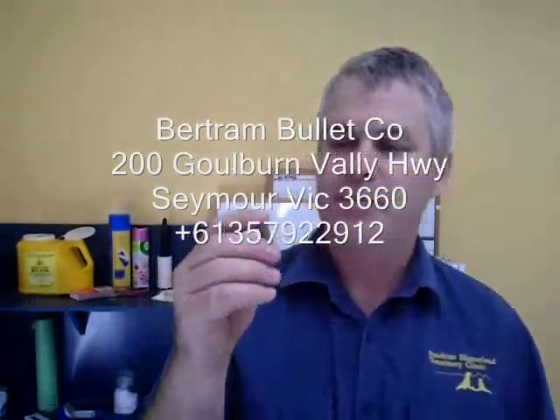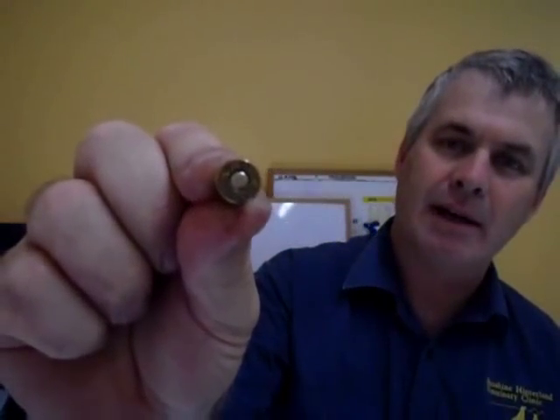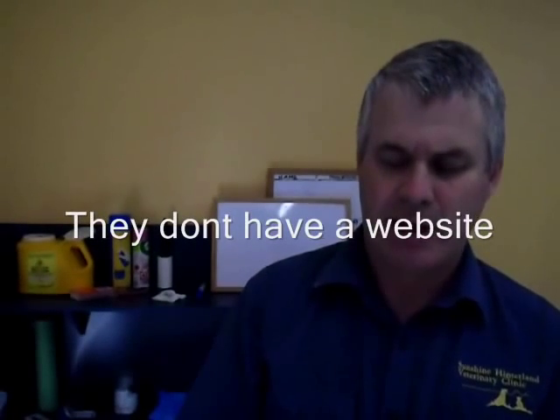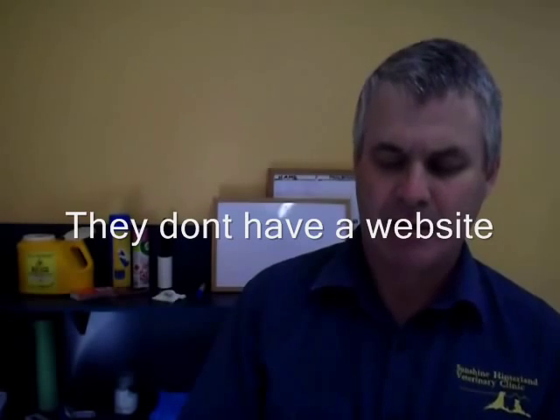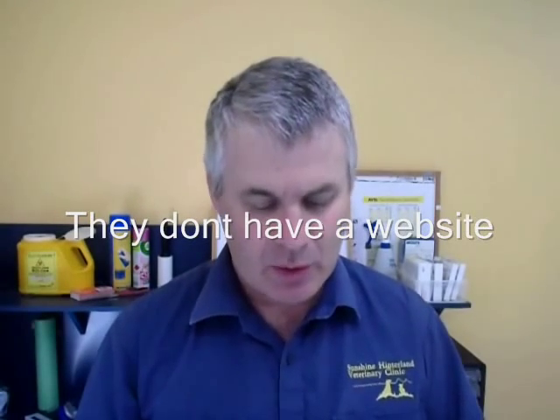Here's a Bertram case. On the base it says 310 Cadet BB, which stands for Bruce Bertram. These are good cases but they're quite thick walled, and that's something that needs to be taken into account when reloading. The wall of a Bertram case is generally around .09 inches thickness.